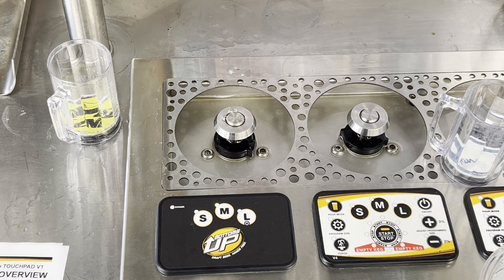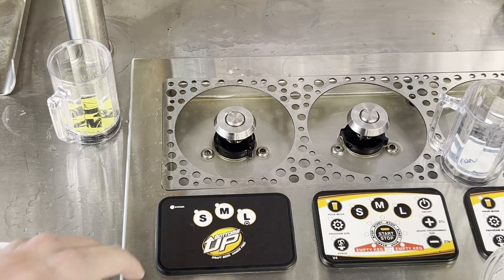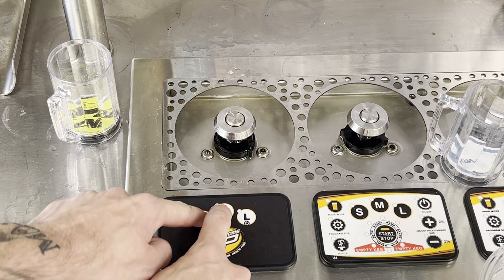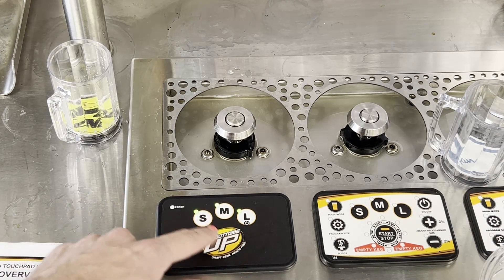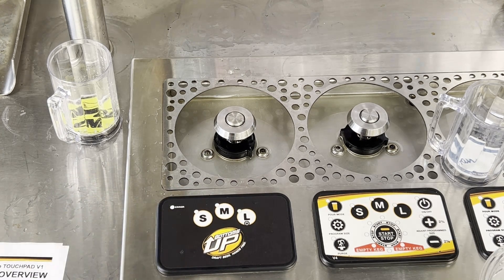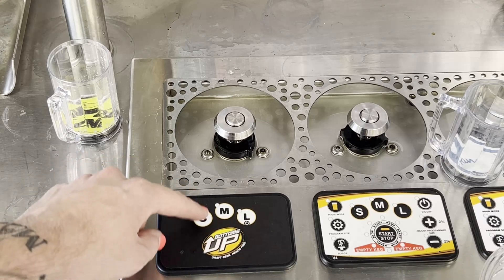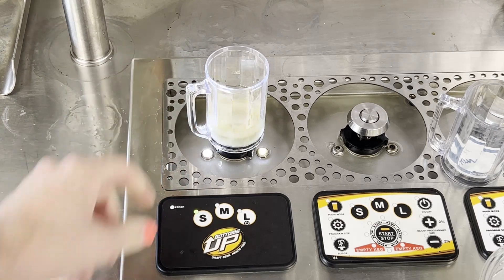To switch the lights from party mode back to standard lighting, turn off the dispenser and go back into cheat code mode by holding the S and M buttons until all three light up. Then press small, small, medium again. Press S to select standard. Turn the dispenser back on, and you'll get the solid lights again.